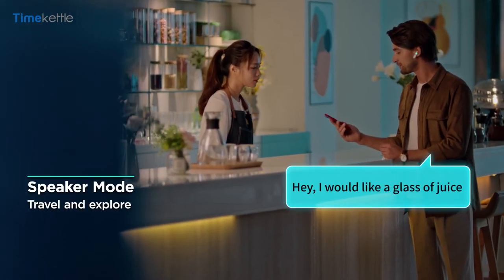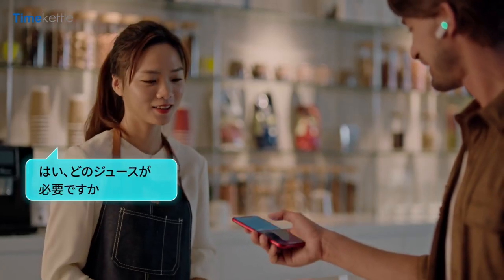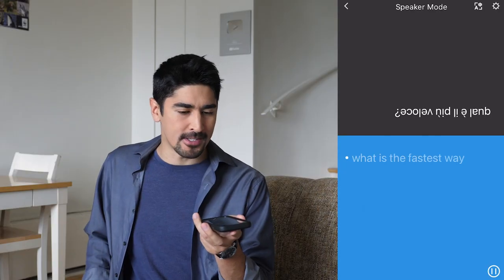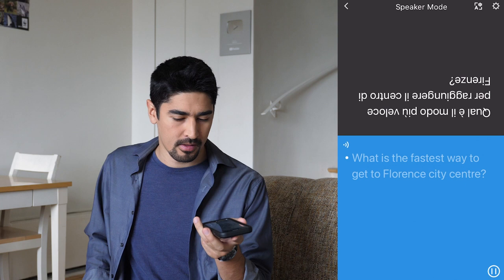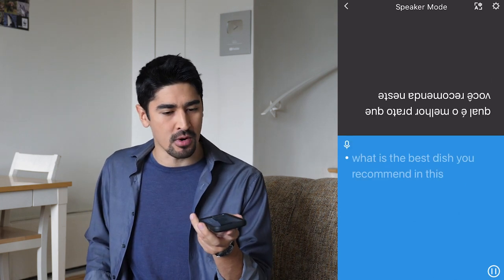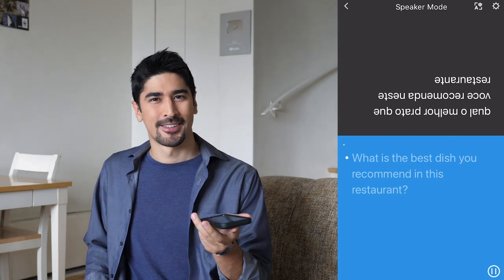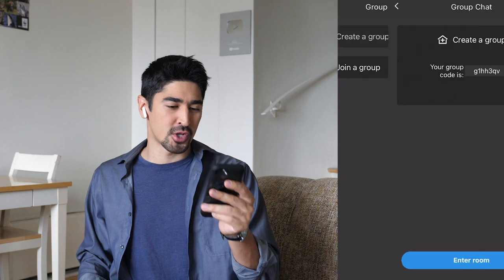Then there is the Speaker mode — for example, if it's not appropriate to lend your earbud to the other person, if you're talking to a waiter in a restaurant or a stranger in the street. The person who's not wearing an earbud will have to tap the screen before speaking. 'What is the fastest way to go to Florence City Center?' 'What is the best dish you recommend in this restaurant?' I'm just discovering that apparently there is also a Chat mode now.